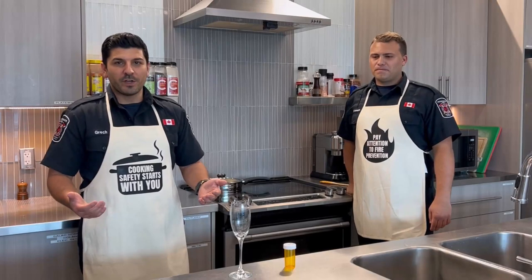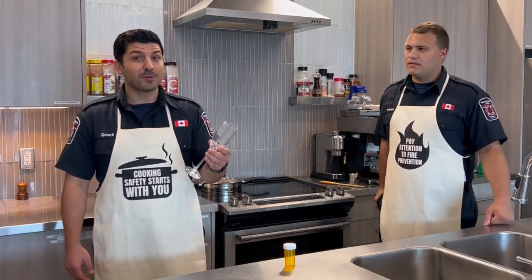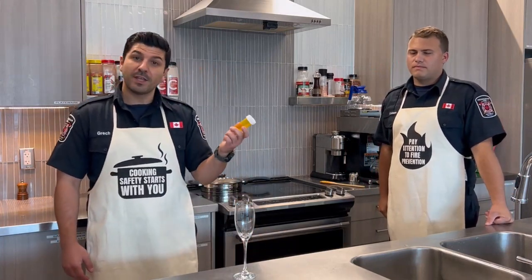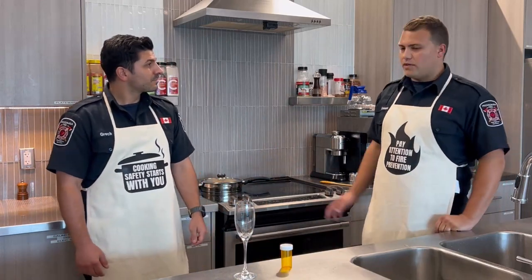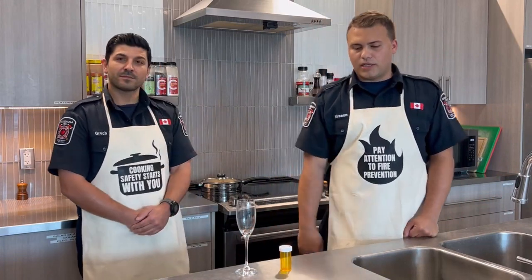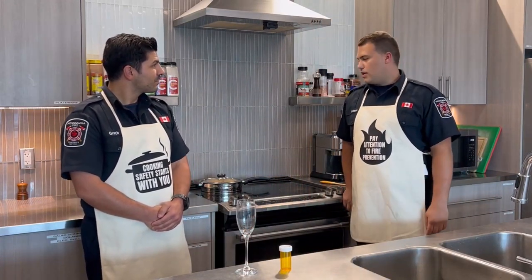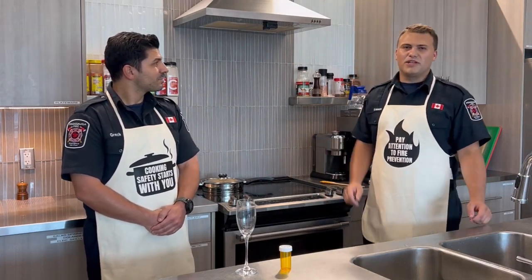It's so important when you're cooking at all times to stay alert. That includes saving the alcoholic beverage for when it's time to enjoy the meal — it will taste better with your meal. Also avoid taking any medication that can make you drowsy. It's very important before cooking to not consume alcohol and to avoid any medication that can cause drowsiness. Just after cooking, you can enjoy some alcohol.